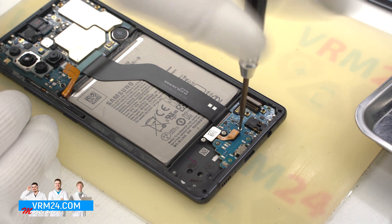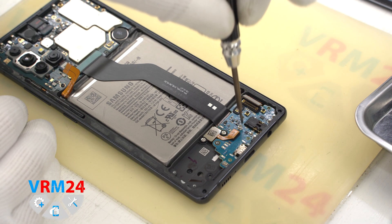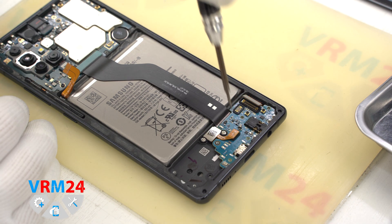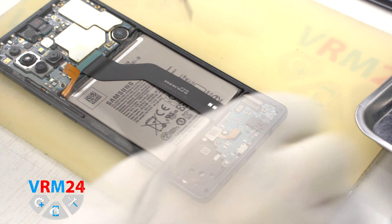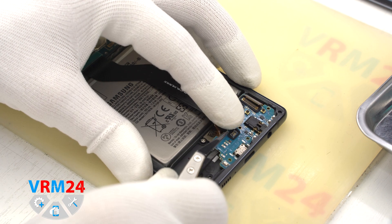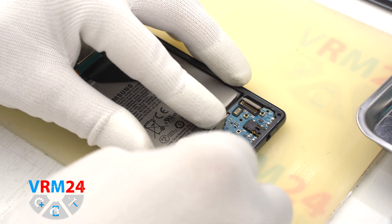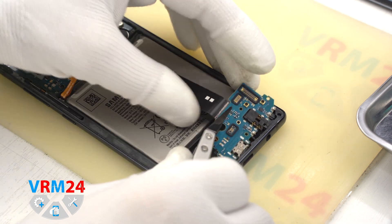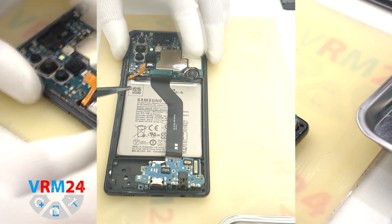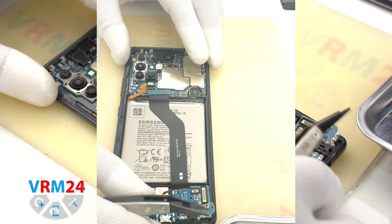We unscrew one screw holding the subboard in place. The screwdriver is the same, but the screw may be different. Then we hook the subboard from the edge and detach it. The subboard is slightly recessed — it's not glued, it was screwed on. The interboard cable is soldered to the subboard, so we need to remove them together.